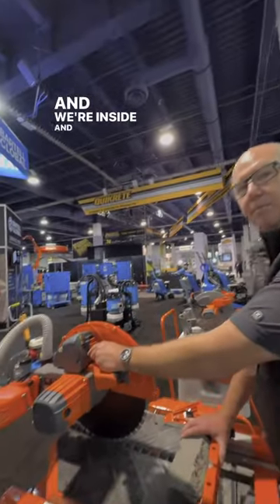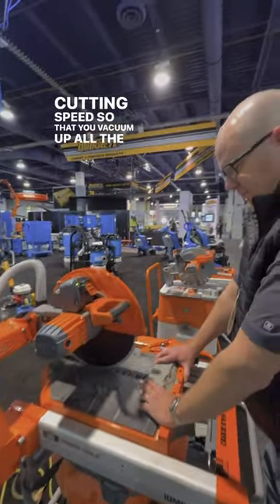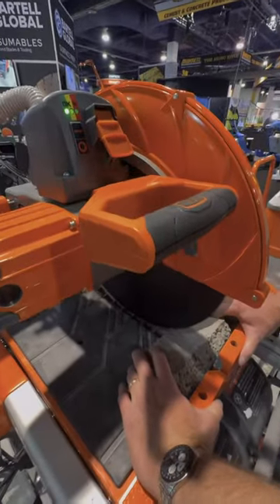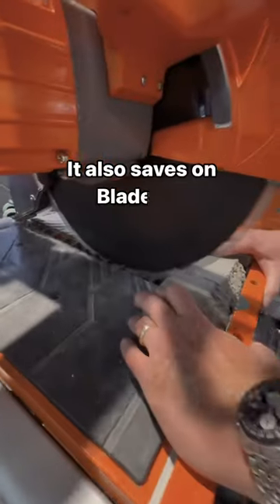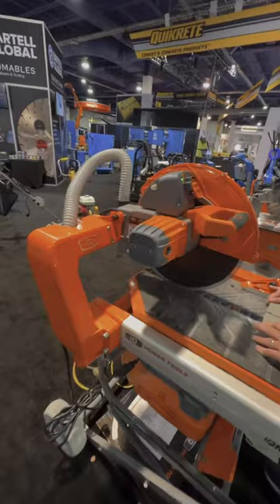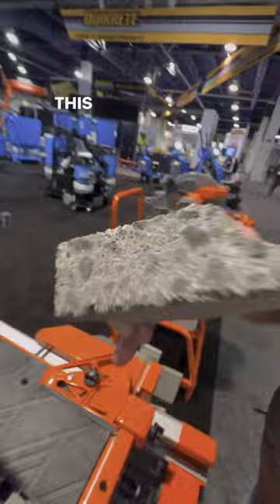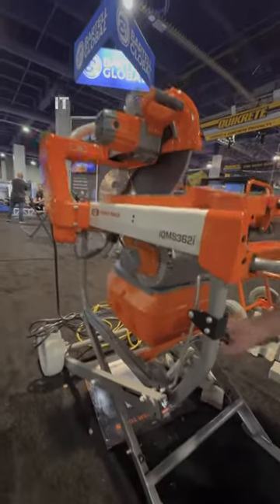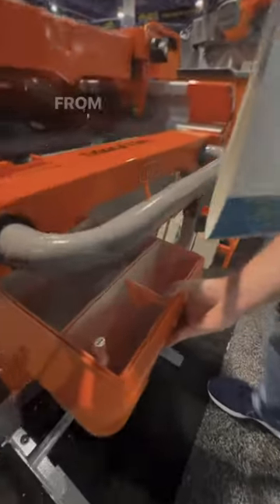And we're inside, and these lights will indicate the proper cutting speed so that you vacuum up all the dust. This onboard vacuum sucks everything up. You drop the tray down, and it will separate the particulates from more coarse to less to even less.